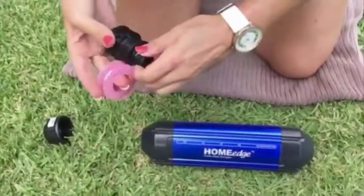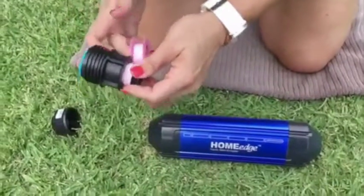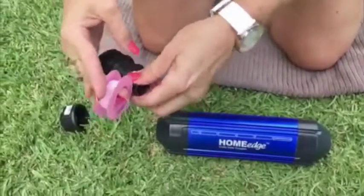Wrap plumber's tape around the thread before screwing into the device and tighten firmly, and repeat at the other end.